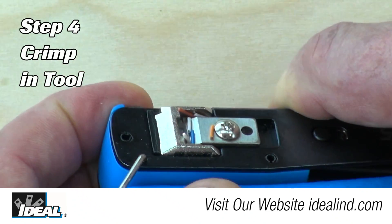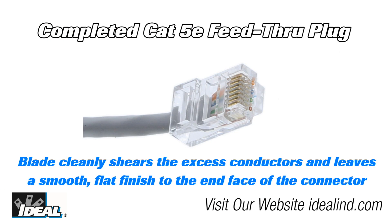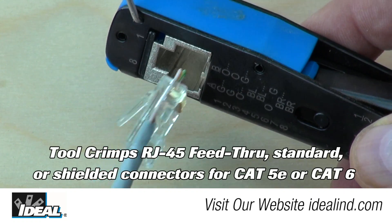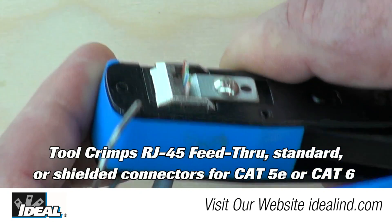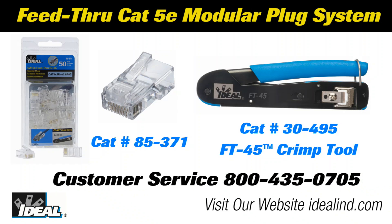Step 4: insert the connector inside the crimping tool and crimp the connector. The Ideal feed-through RJ45 modular plugs and FT45 crimping tool are designed to simplify and improve the consistency of cable-to-connector termination of Cat5e and Cat6 modular plugs to twisted pair cables.